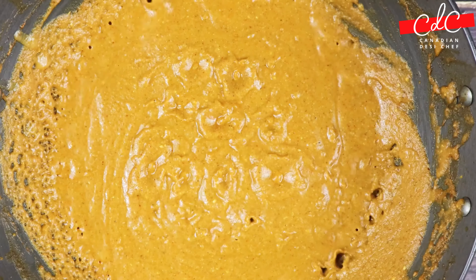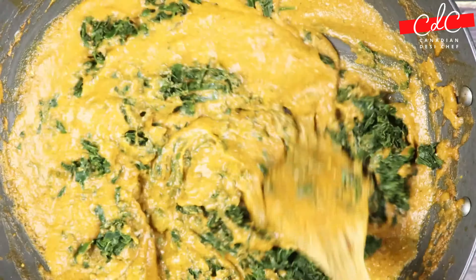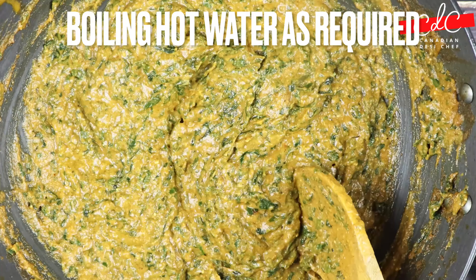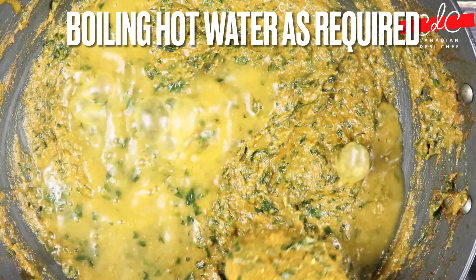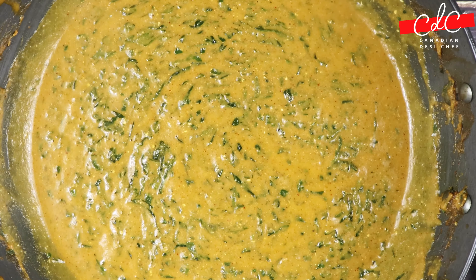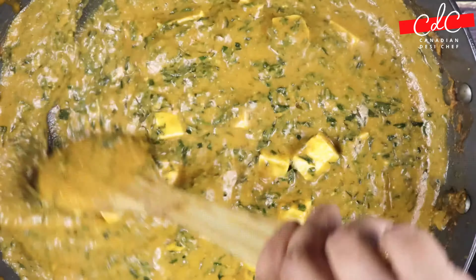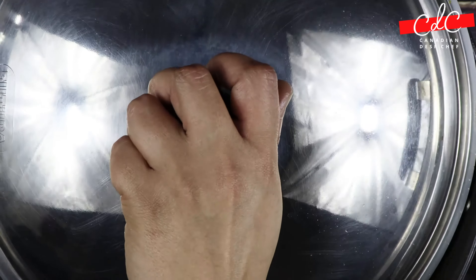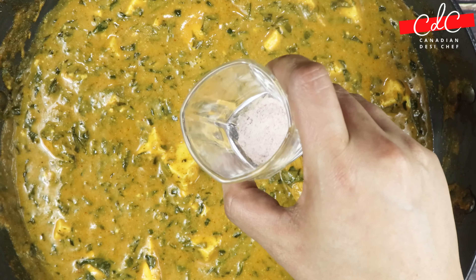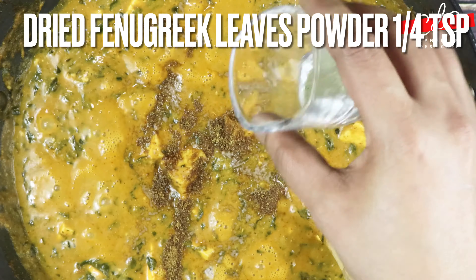Then open the lid, give it a stir, and add the roasted fenugreek leaves. Roast with the masala for about a minute, then add boiling hot water to adjust the consistency of the gravy. Add cubed paneer (Indian cottage cheese), cover and cook for another minute. Then add black salt, roasted cumin powder, and a little bit of roasted kasuri methi.